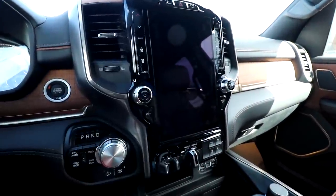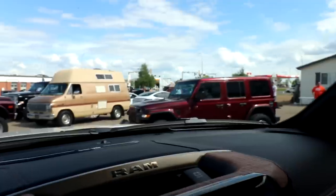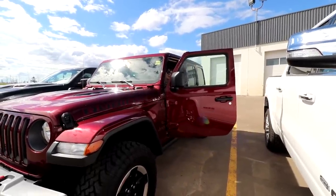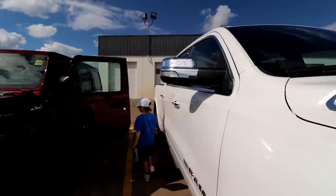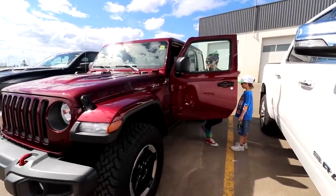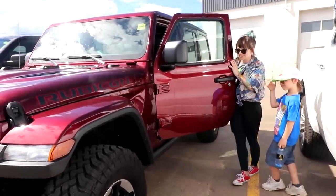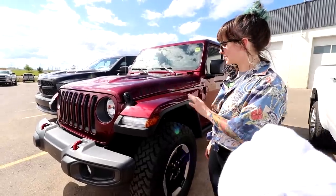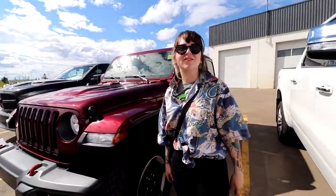We're taking a couple vehicles back to the dealership because Legacy sponsored this event. Gina's over there in the Rubicon — she's taking the Jeep Rubicon back and we're taking this Ram Longhorn Edition. It's just like our car but it's got nicer seats and a fancier dash. As much as I think it's a beautiful vehicle, I'd rather have a Hellcat or our own truck. You can tell it's meant for really off-roading. I'm just not really into that. That was a good day — time to go home.